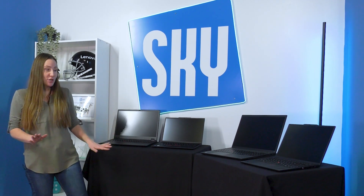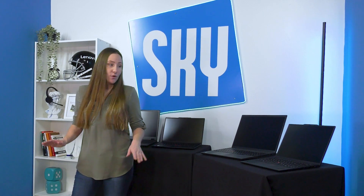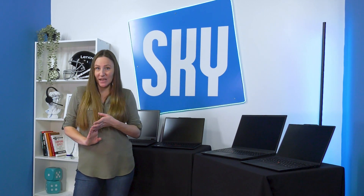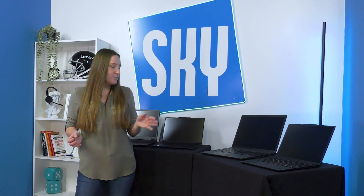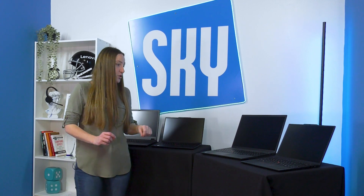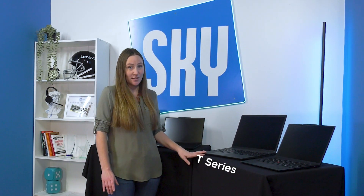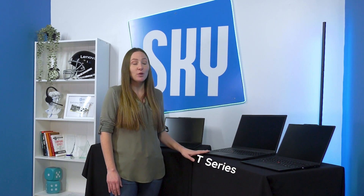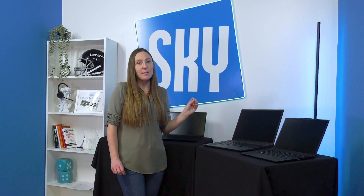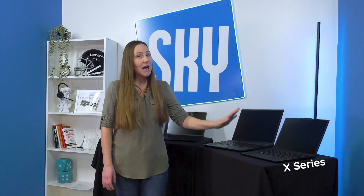For a quick overview: if you are a basic user who just needs email and a few applications, the E-series is great — they're going to run you about $1,200 a unit. If you're looking for something with just a little bit more professional feel, I would suggest a T-series — this is our standard at SkyComp, used by most of our employees and technicians. And if you have very specific needs or you're looking for that premium feel, I would be looking at the X-series or P-series depending on your needs.